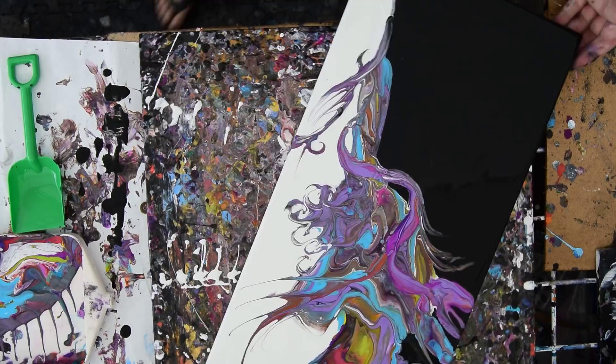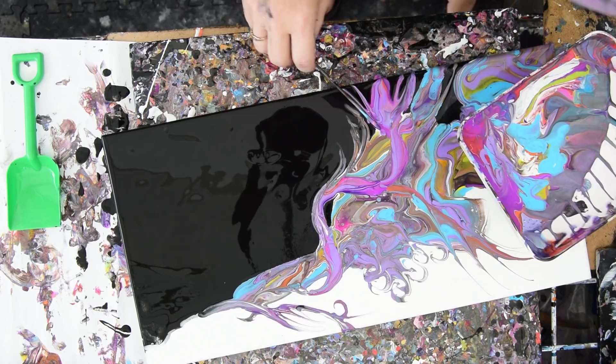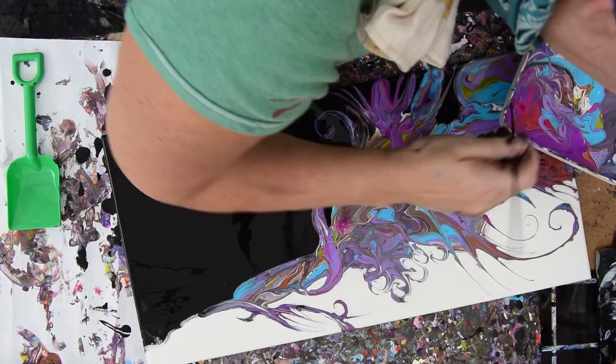I really don't want to put anything else on there, but I'm going to — because I've got pretty colors and it would be a shame to waste them. Not that I would ever waste them, to tell you the truth. I'll find something else to do with them. Let's just keep getting funky and creative.